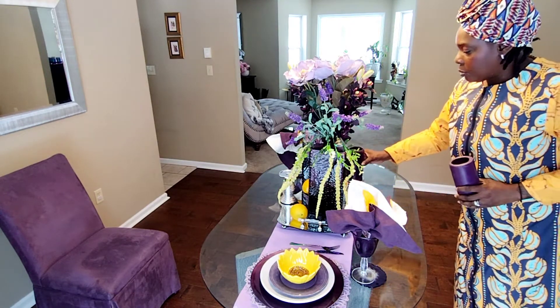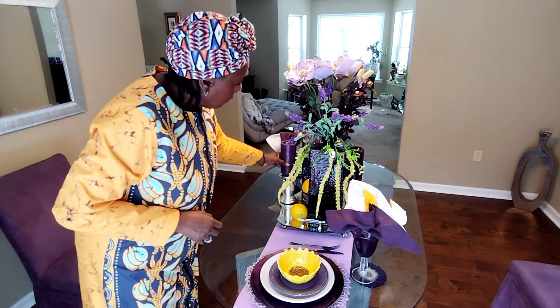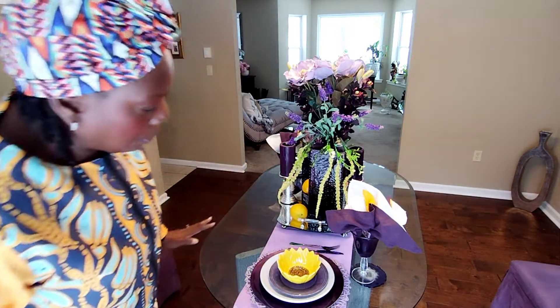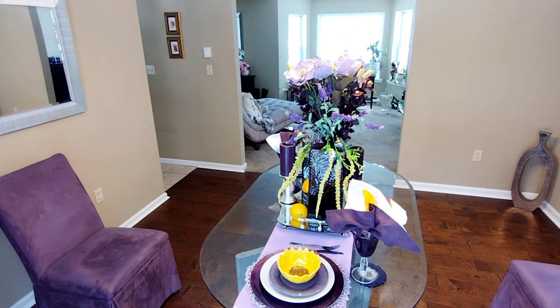And then add the purple candle — I think that's a little better. I don't want everything to be so purple purple, so I like the way that came together. Let me light the candles, pull in the chairs, and then I'll bring you back for that closer look.